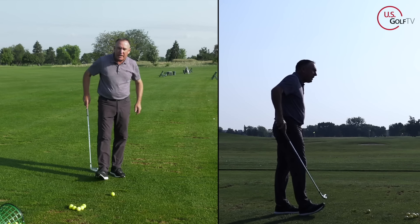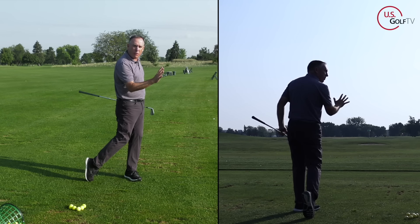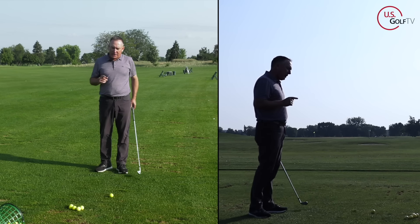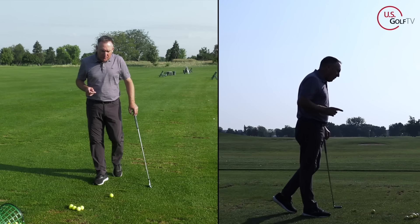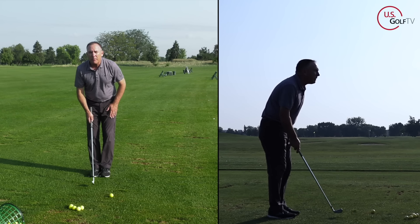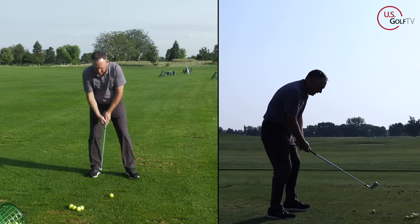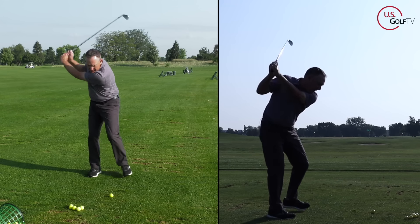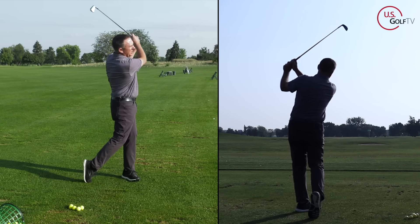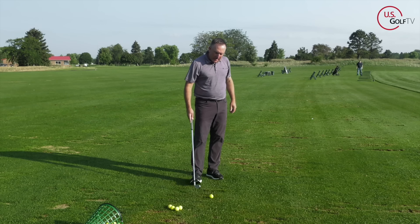The first thing you've got to do is get your weight going towards the target. Set up, and when you finish, get your weight going forward. Here's the drill: take your regular setup, bring your lead foot back to your trail foot, swing it up, then step forward. Set up, bring the foot back, reset the club, swing it up, step forward — now I've got the feel. Get my weight going forward: boom, bottom of the swing forward, good solid contact. That's number one.